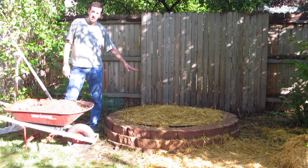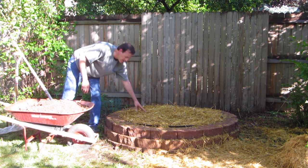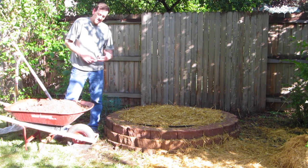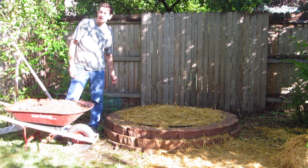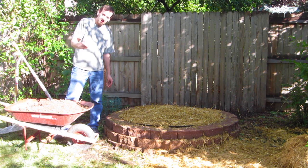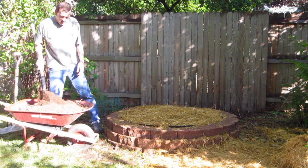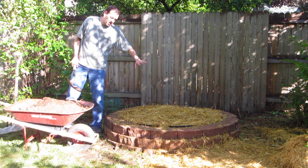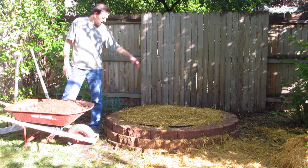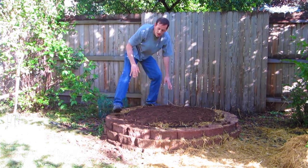Now all the substrate is on top of the mushroom spawn — a couple inches of hay, which I can press back down since it's pretty compressible. Next I'm going to put the casing on. Some people say use it, some say don't — it helps hold moisture in, and because I'm in a more arid environment here in Colorado I decided to use one. From what I've read, use a 50-50 mixture of peat and garden soil, which I have already mixed in the wheelbarrow. I'll place a couple inches of this evenly over the top.